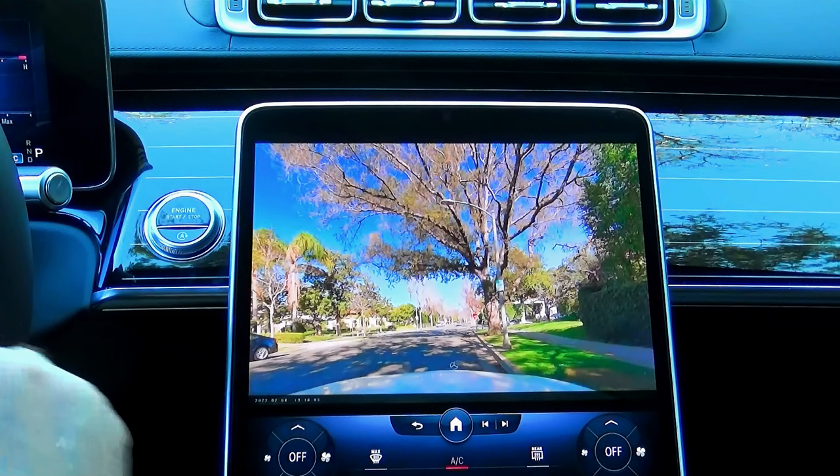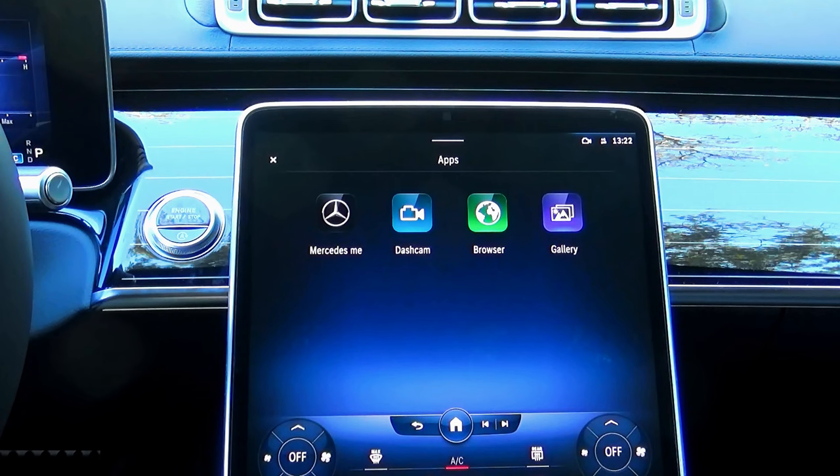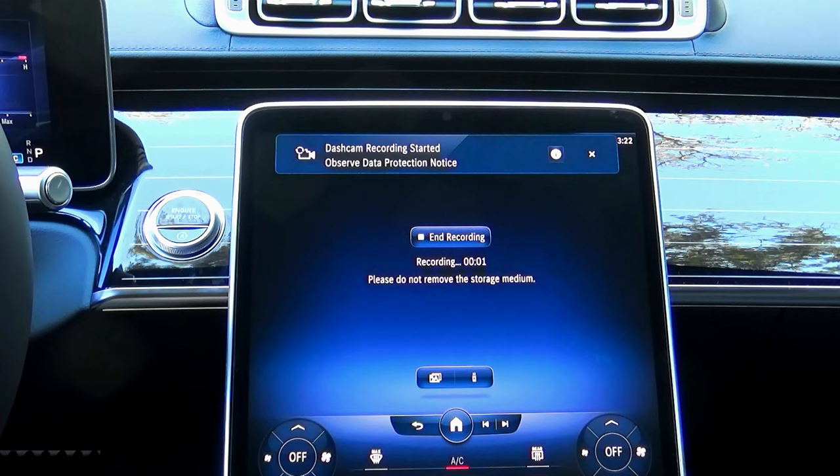Now let's go back to Apps and back to dashcam, and let's start recording again. Here you see the dashcam recording started, and the recording time is in progress.